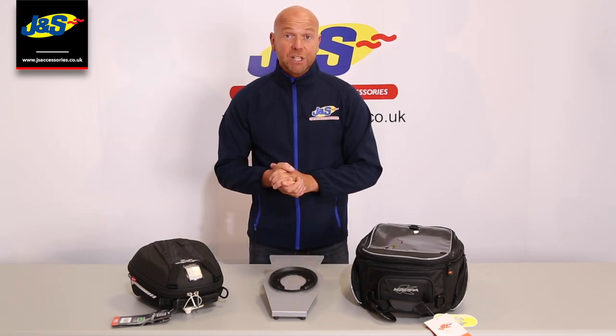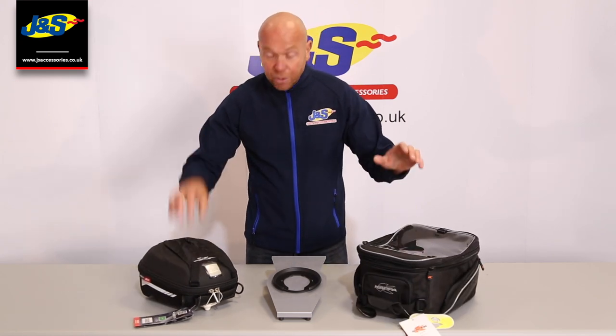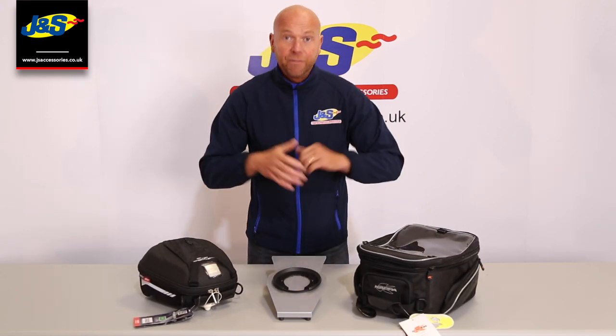We sell lots and lots of them at GNS Accessories. And as I say, if you were confused before, there's no need to be now. Jivy and Kappa both fit the same ring.